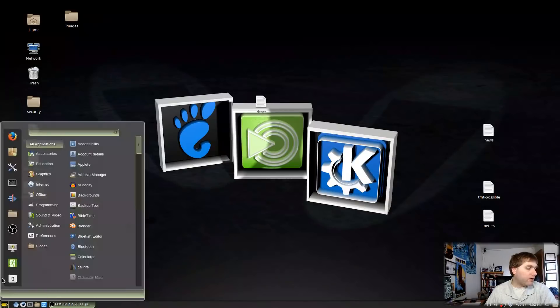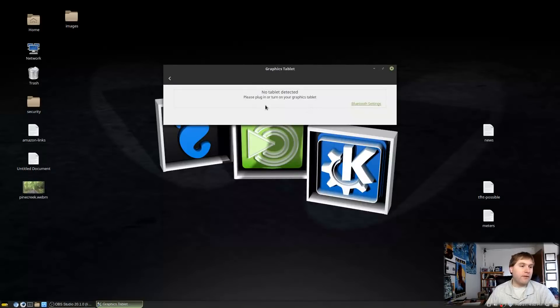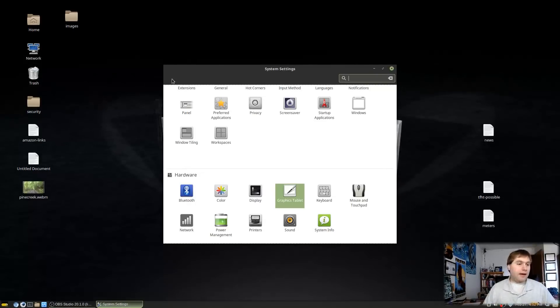I can't tell you how to do this for all distros, but on Ubuntu-based distros the drivers for these tablets should already be completely set up. Go to your desktop settings and you'll see an item for Graphics Tablet. If nothing is plugged in it says 'no tablets detected,' so go ahead and plug in the tablet via USB.